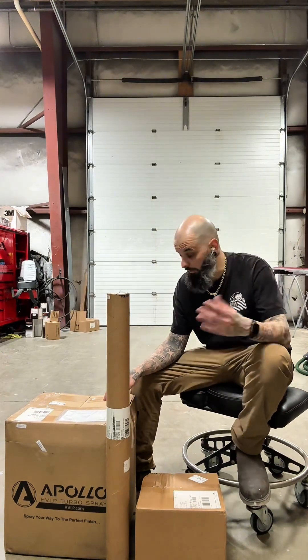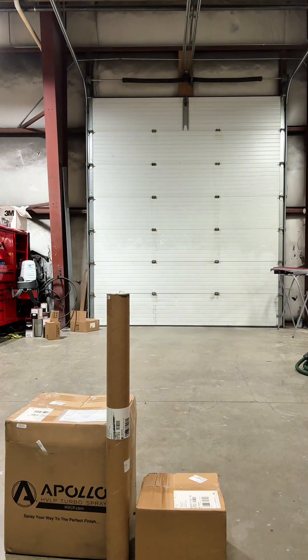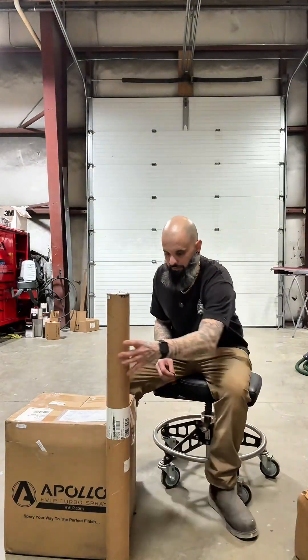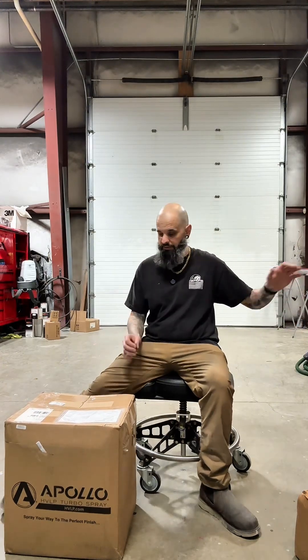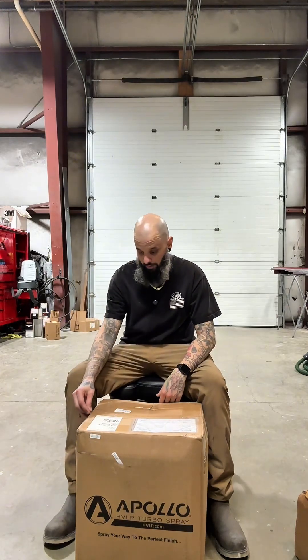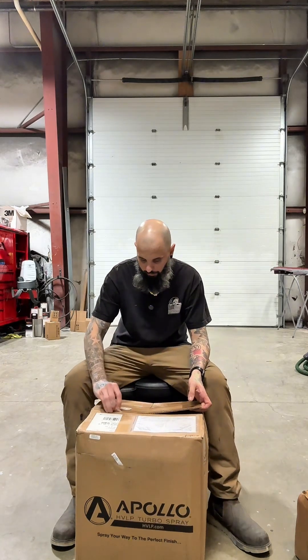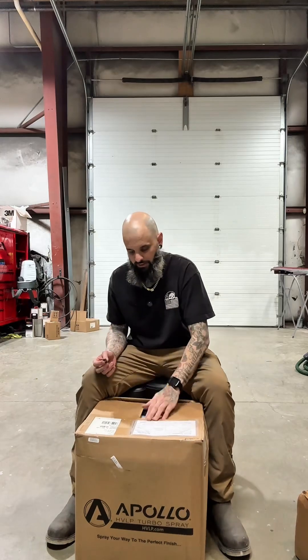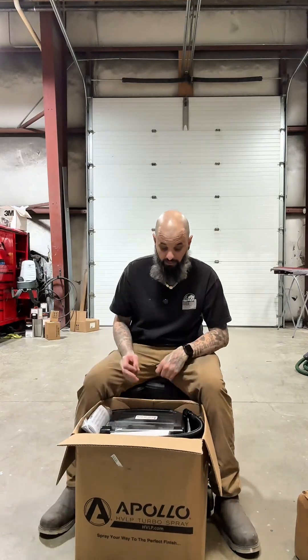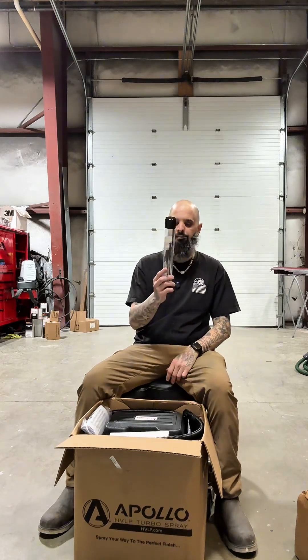I'm going to unbox this and show you guys what it is, what it does, and what you can use it for. We're going to jump right to the big box — basically what this is, is a six-stage turbine sprayer. Turbines have been around forever. I have a five-stage turbine at home that I use on house projects, but it doesn't quite have the oomph that this one supposedly does, so I'm pretty excited. First out of the box is a gun cleaning kit.